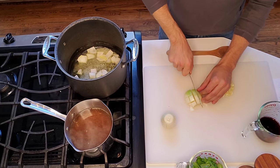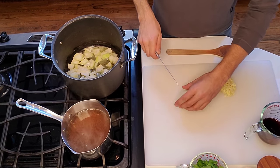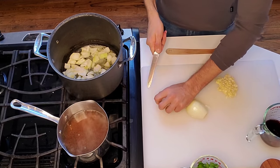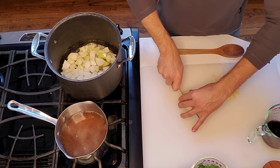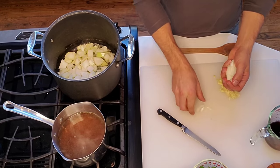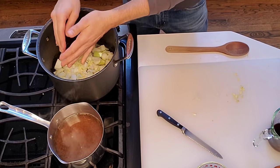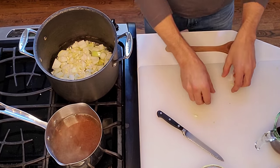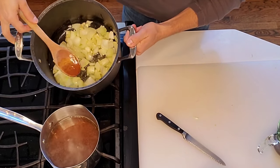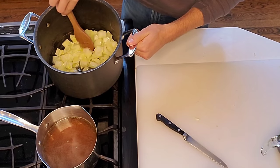People think when you think tomato soup it's just tomatoes, but there are so many other flavors and ingredients that bring out the tomato flavor. These are yellow onions - just a rough chop, we're not mincing them. I also put the garlic in here, on medium heat, and you're going to continually stir this. You want to cook it until the onions are translucent - almost a see-through look to them.